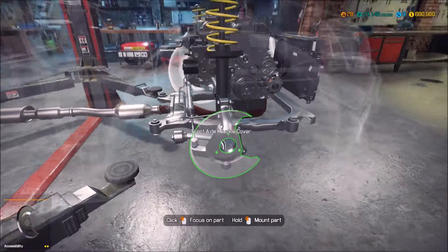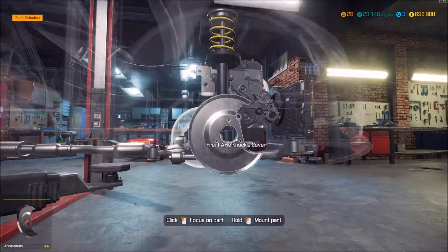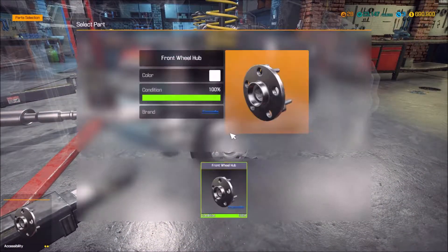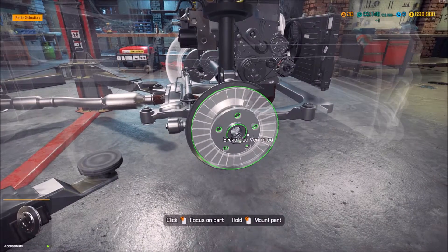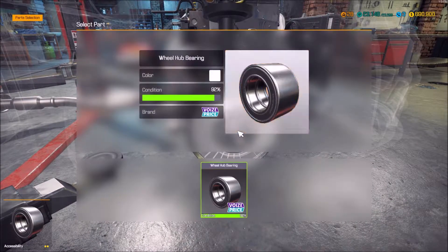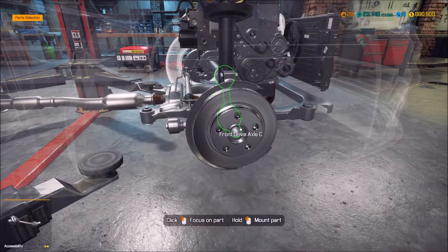I need to do wheels and tires, but I think I'm going to do that as a whole set because I can see right now all those are going to be in need of repair, which is fine.